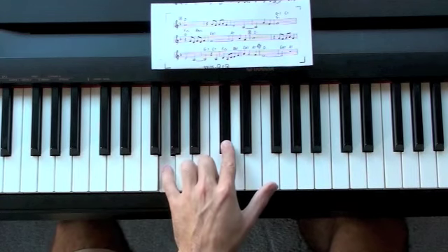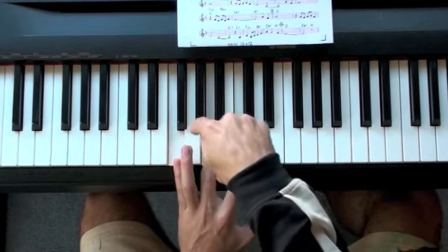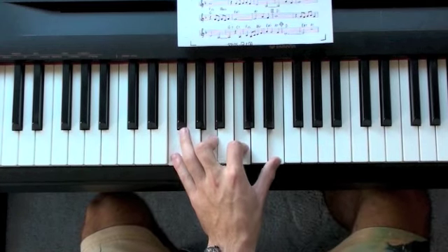Sometimes I'll just play the 3rd and the flat 7. F major 7 is the next chord. We have the F major triad and then a major 7th, which is only a half step below the root. Here's F major 7.